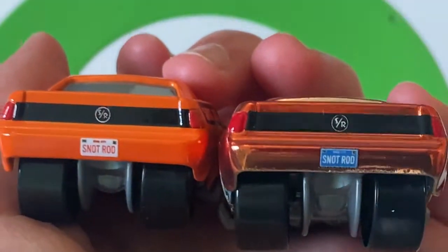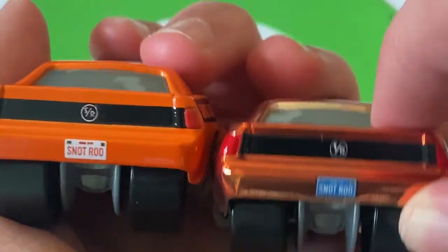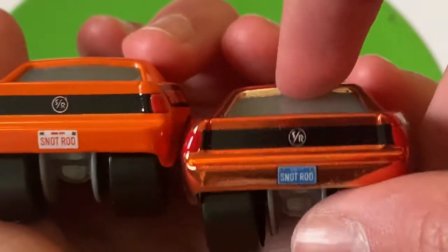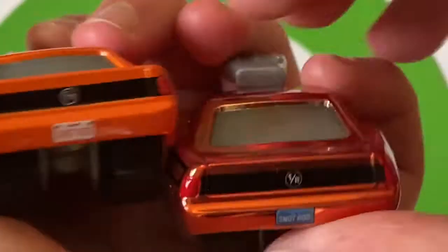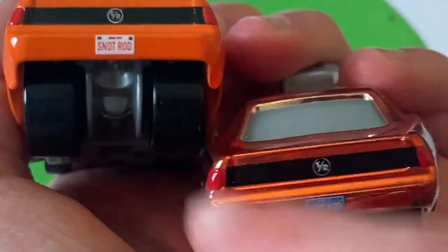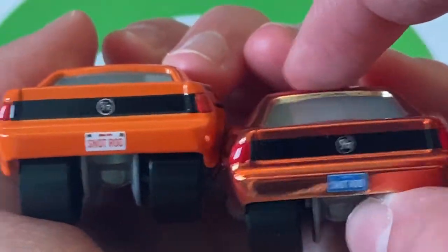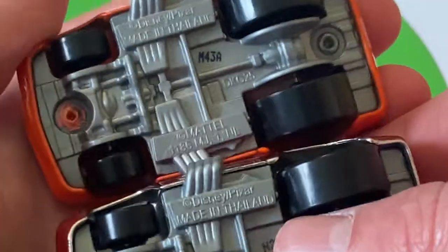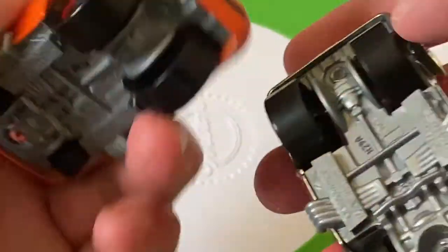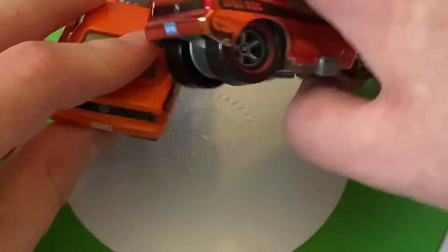I'm honestly not sure why the license plates are different. He appeared in the movie with one of these plates, for sure — I don't think he had two different plates in the movie. I would assume it's the regular version's plate that matches the movie. The text on the top, while too blurry to read, looks to be the same. I'm really not sure what the reason for the different plates is — that's really interesting.